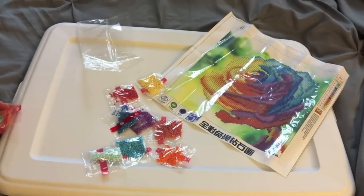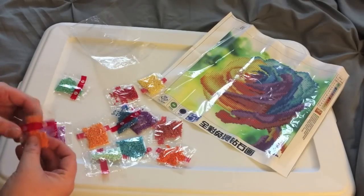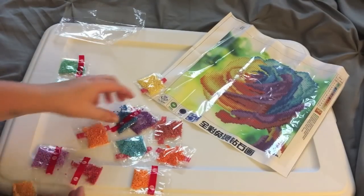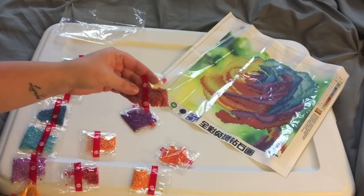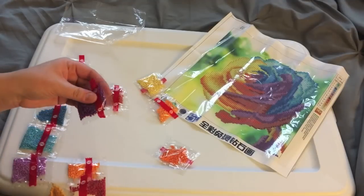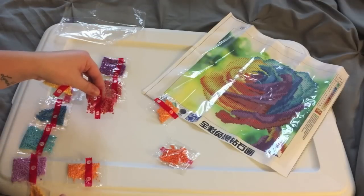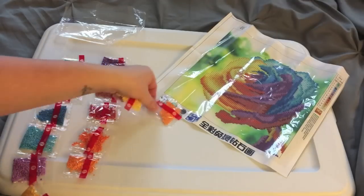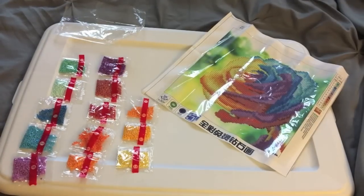Let me do a quick inventory on these — counting through: one, two, three, four, five, six, seven, eight, nine, ten, eleven, twelve, thirteen. There are 13 colors, so I've got all my drills and I'm good to go.